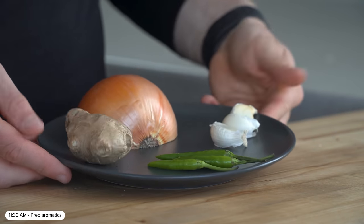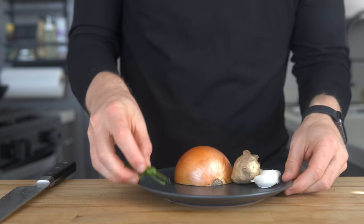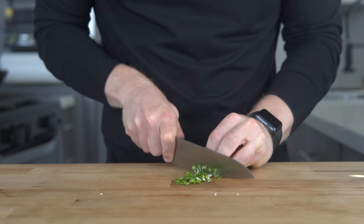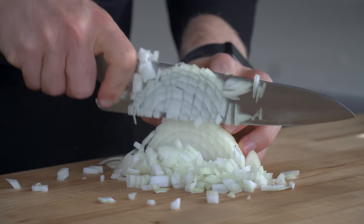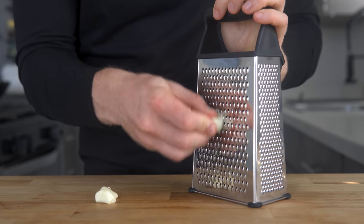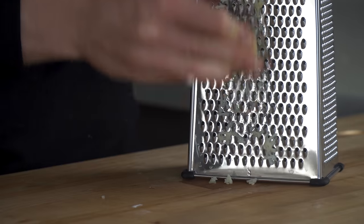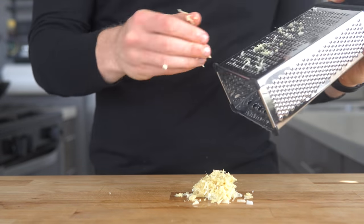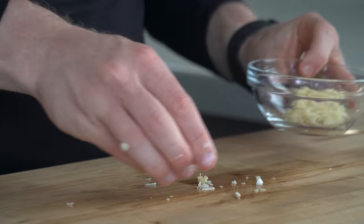To start, I'm going to prep the aromatics, which for this version are the onion, garlic, ginger, and two green chilies. I'm trying to cut the onion and green chilies as small as possible so they kind of melt away as they cook down later on. For the ginger and garlic, I bust out the box grater and then just mix them together after they're grated. Ginger garlic paste is a mix that is in almost every Indian recipe and is really one of those signature aromatic bases.